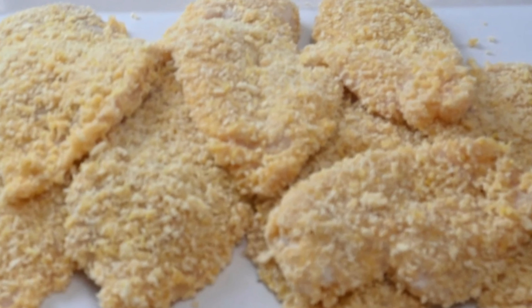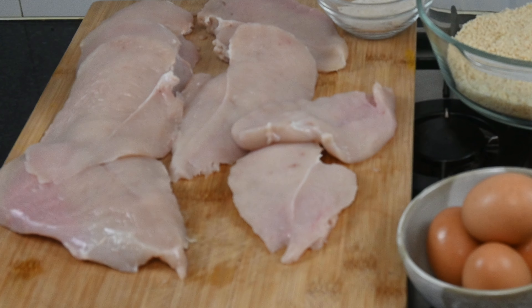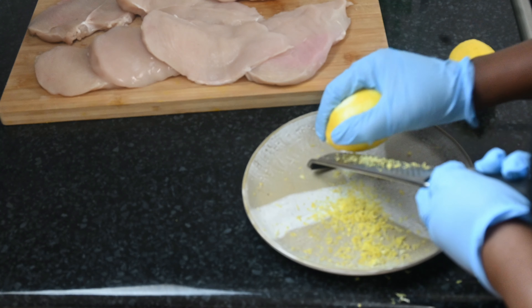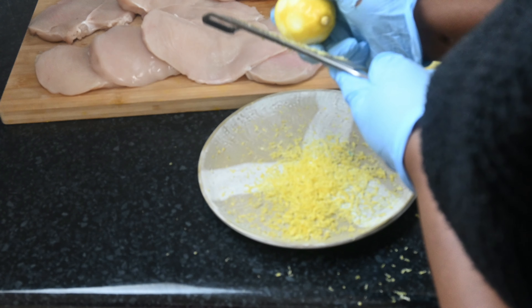Hey guys, today we are going to cook chicken schnitzel, for which we need chicken, eggs, lemon, and some seasoning. So guys, join me and let's do this! First of all, we are going to grate our lemon zest into a separate plate.